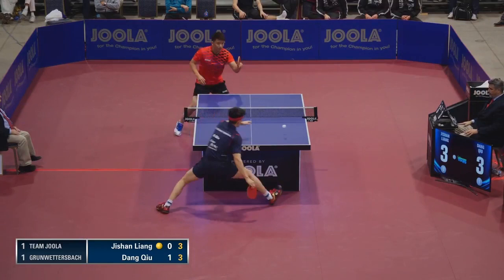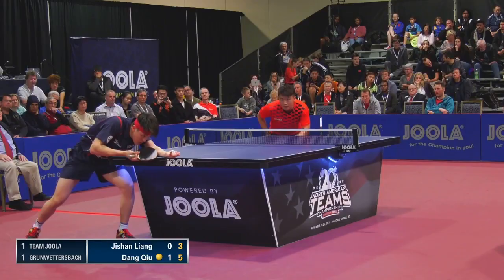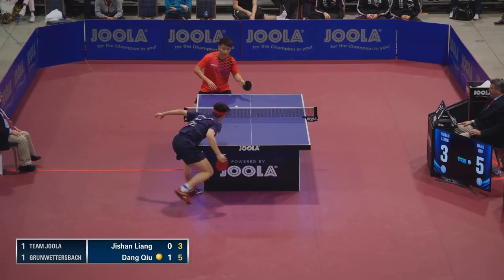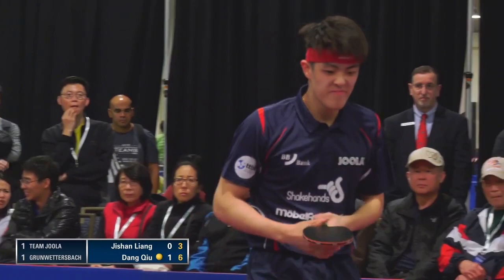Nice backhand. That's how left-handers have a service advantage, and I also find that pen-holders have a mile in as well. And a huge counter loop out wide to the forehand. Game two.